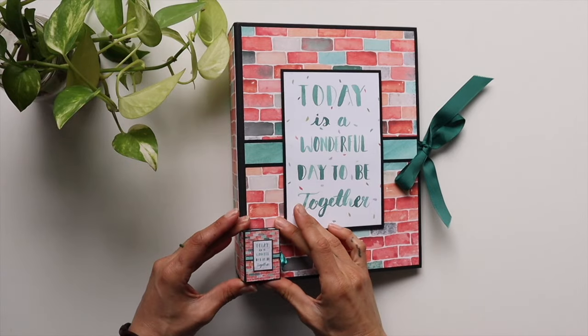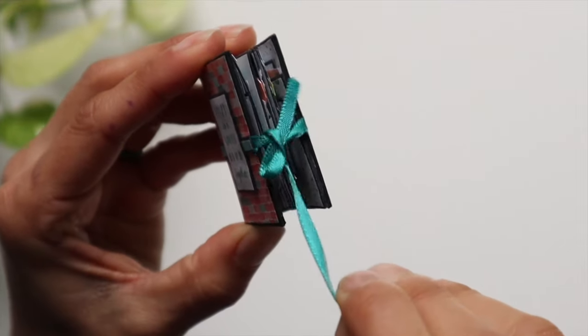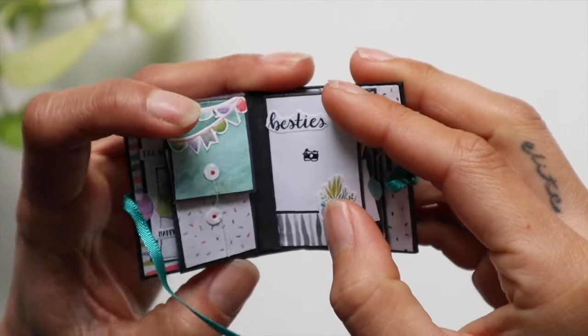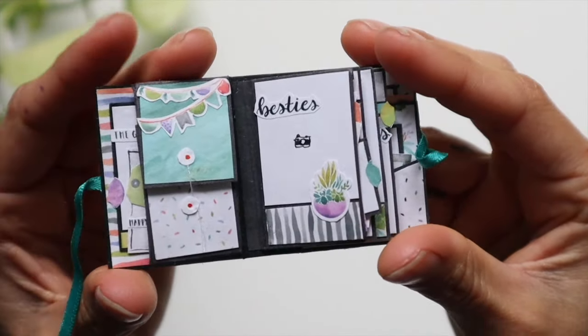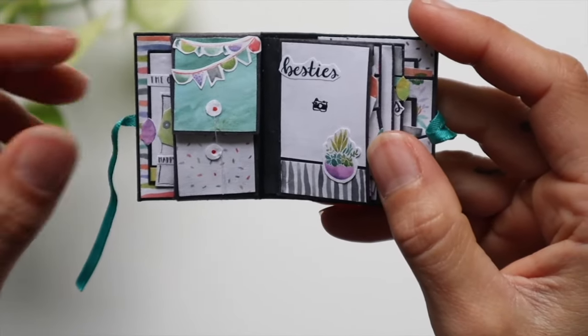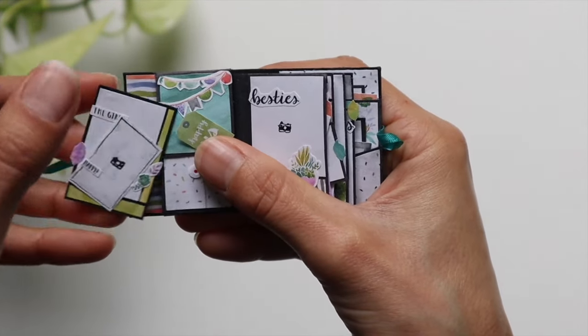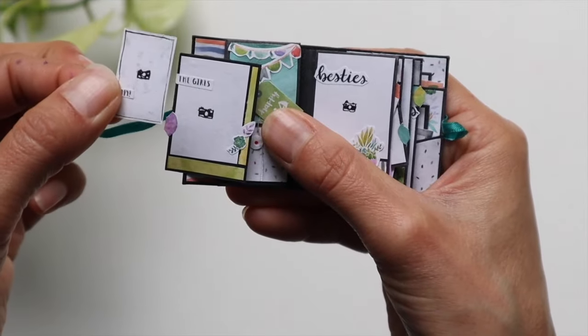This book took me probably 15 to 20 hours to make. I'm going to walk you through this little tiny book and then we're going to do a side-by-side size comparison of the two. Then we'll jump straight into the process. I ended up having to use very thin construction paper — there's heavyweight and then very lightweight, and that's what I had to use.